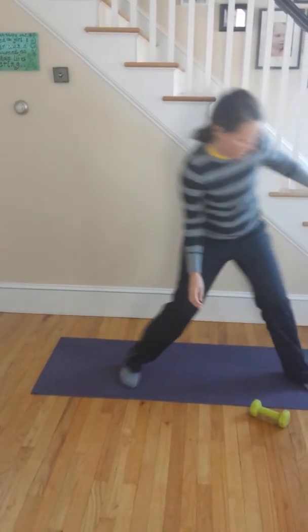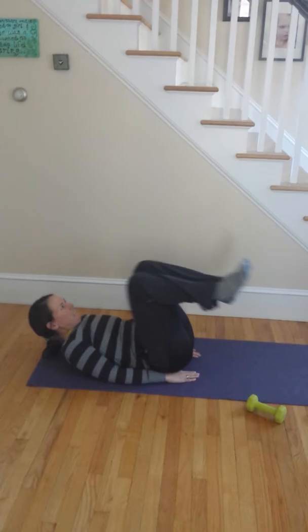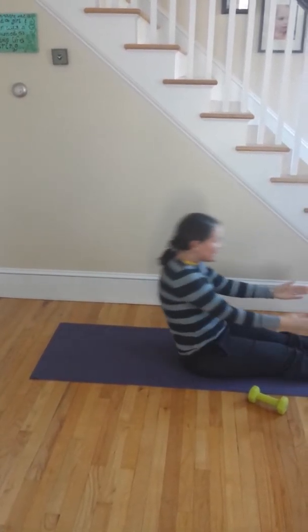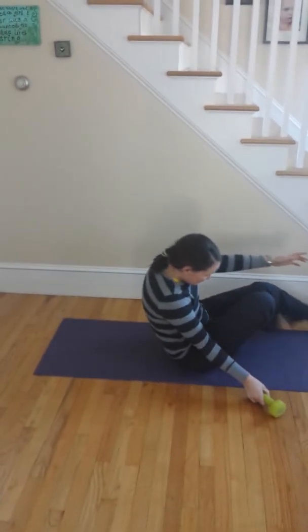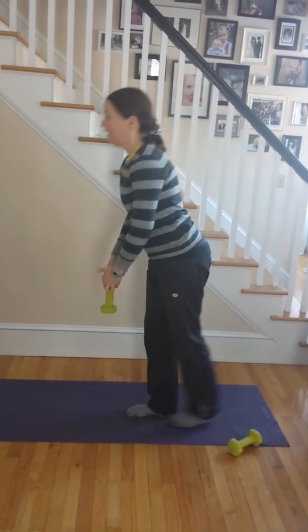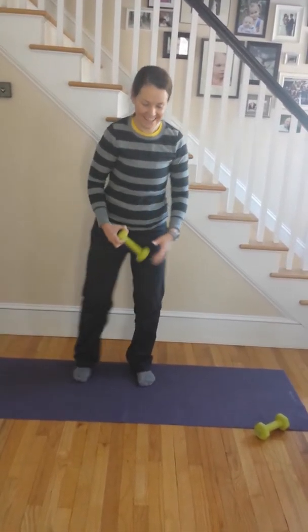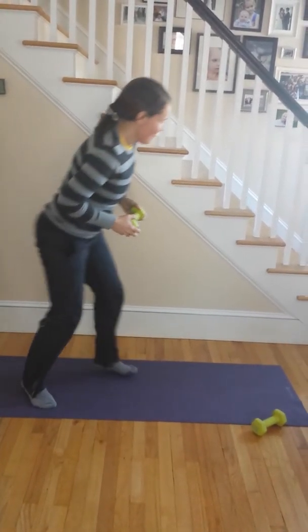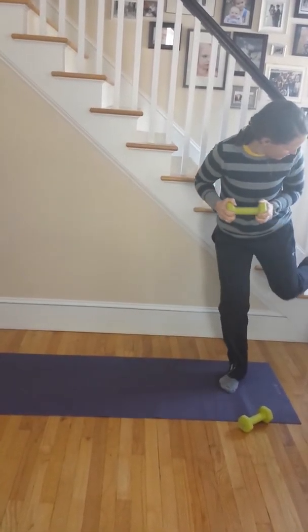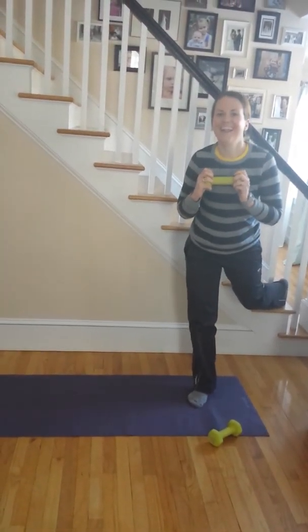Reverse crunch. Roll-ups. Romanian deadlift. Super skaters. Split squats — dude, you are totally the new Shanti! Side leg raise.